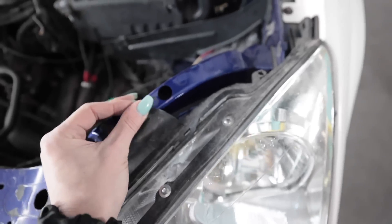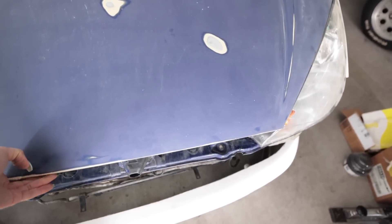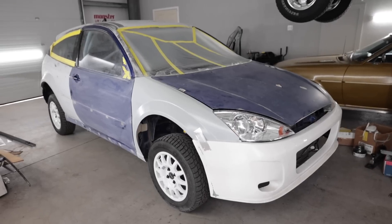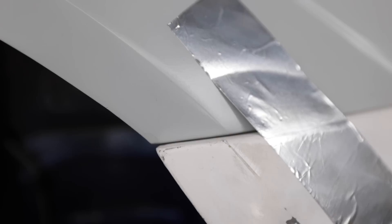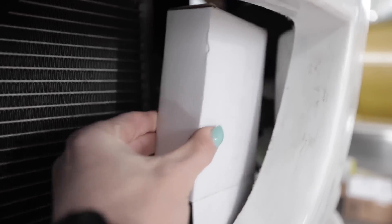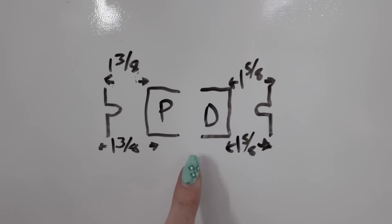This will just hold it still for now. This is going to be really confusing but I promise you it will all make sense in a second. Lined up perfectly. Inch and five-eighths gap on the driver's side, inch and three-eighths gap on the passenger's side. I'm going to have to bridge the gap.